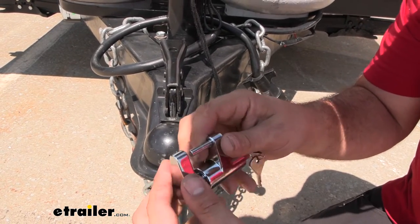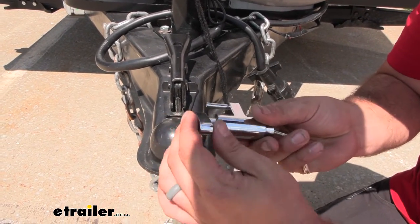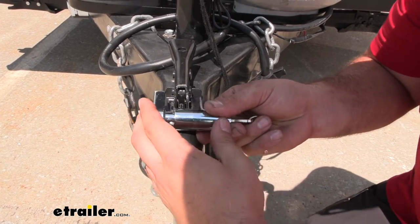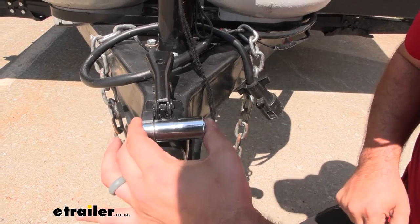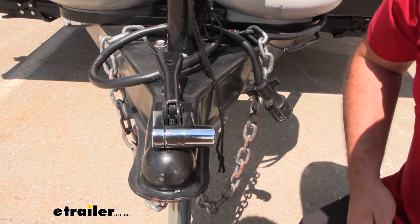That ball is going to keep this locked in place, and you can see this swivel style makes it really easy to simply swing this over, cap it in place, push your tumbler in, and then lock it — and you're ready to go.